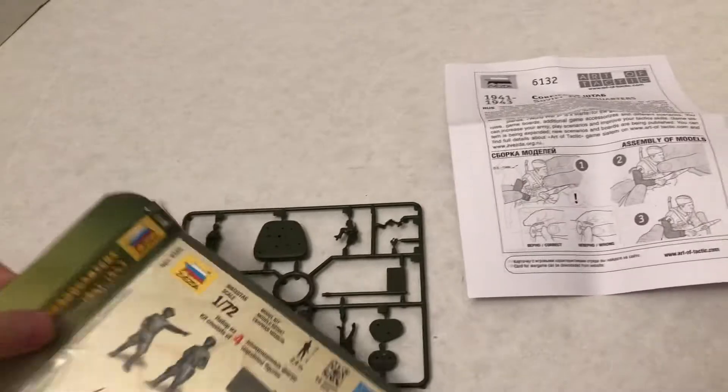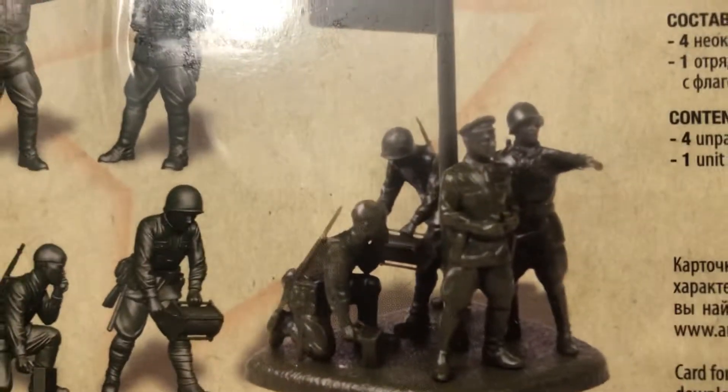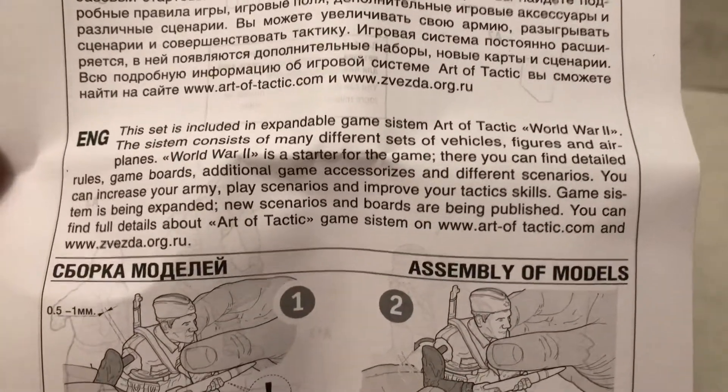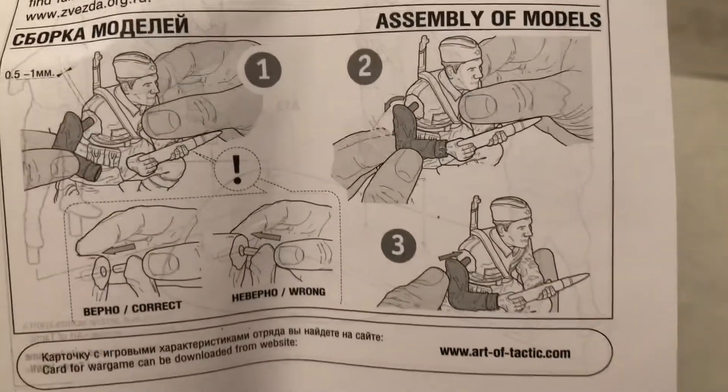Let's look at the cover back, and then we'll look at the instructions, and then we'll look at the sprues. Got it in English. Showing you how you put the little parts in generically here, and then on the back is the specific one for this.